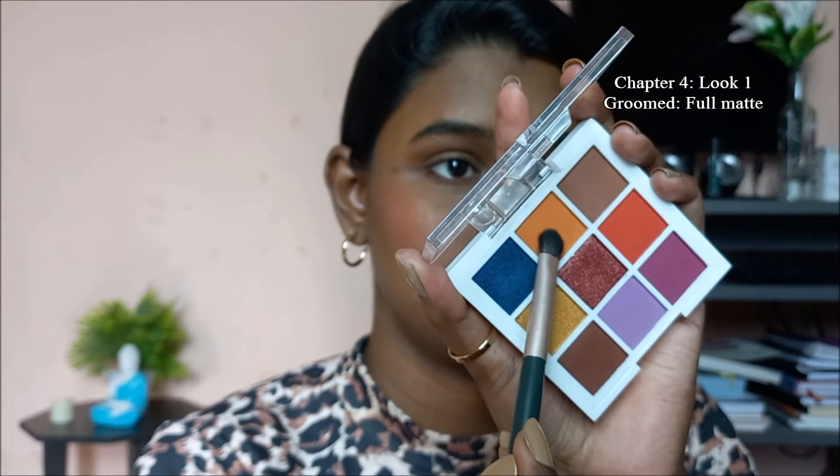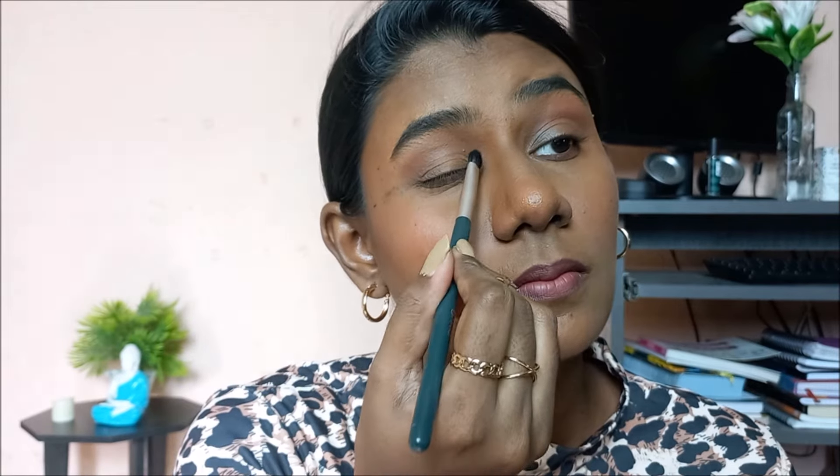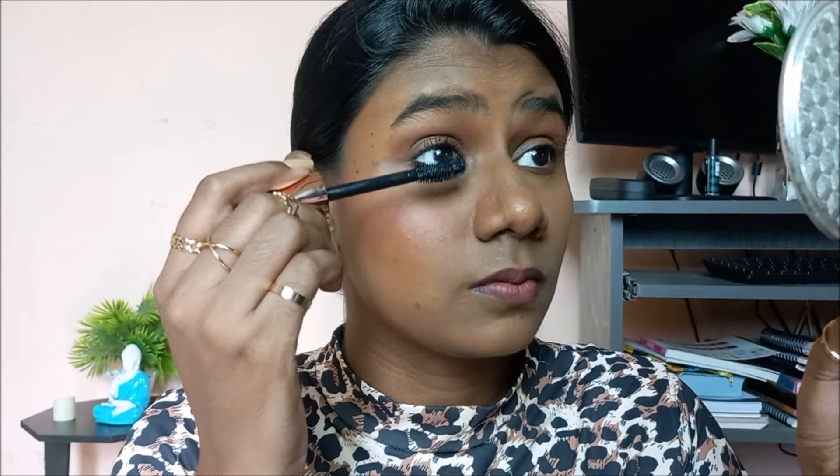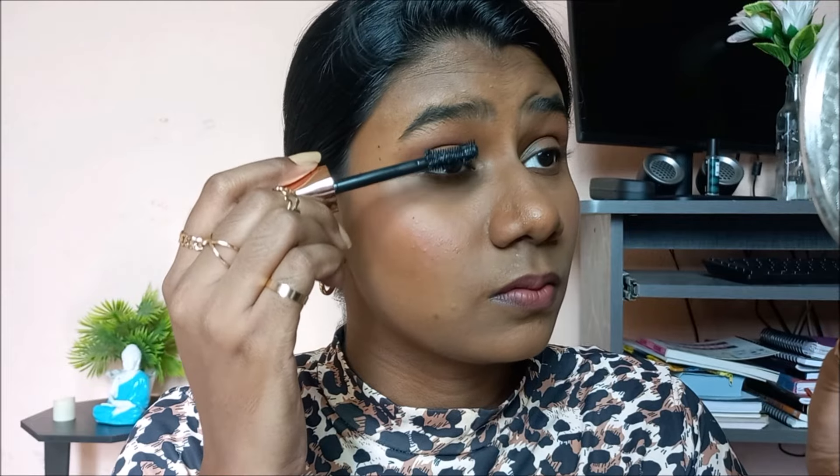For look number one, I'm taking a matte eyeshadow — you can use any shade of your choice — and placing it on my eyelid wherever the transition hasn't been placed. Once placed, I blend it into the transition so there are no harsh edges. After applying mascara, this is the most professional and corporate-girl sort of look. You can see how put together and simple it is — it feels like you've put in more effort but it doesn't look very evident.